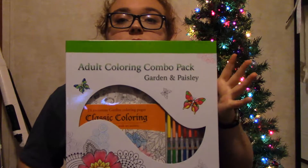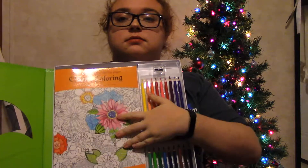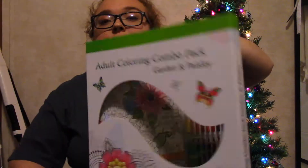And then this is another thing my boyfriend's mom got me. It has some coloring books and some colored pencils, and it opens so it all sits in there. There are two coloring books and then a wide assortment of colored pencils.